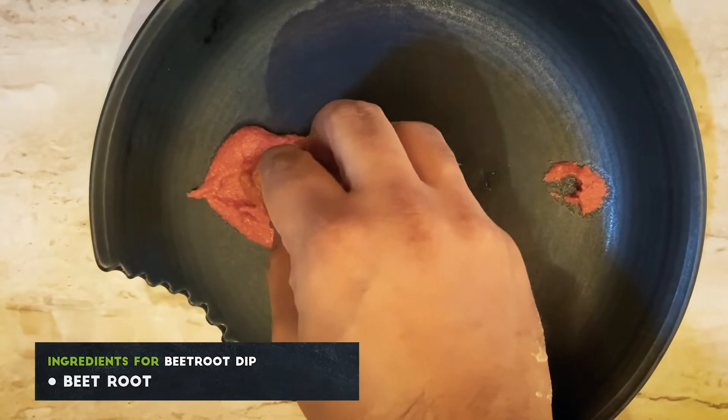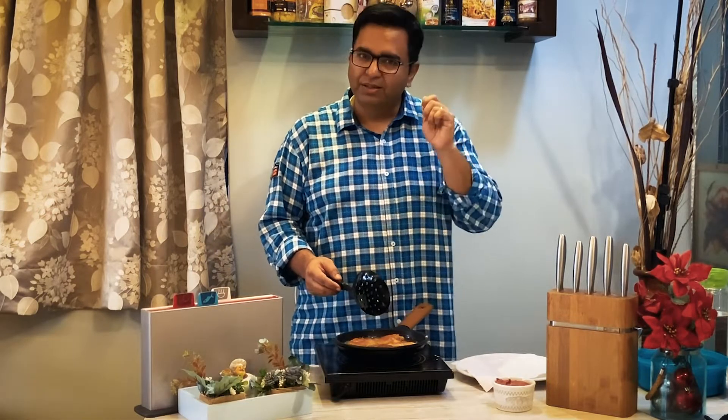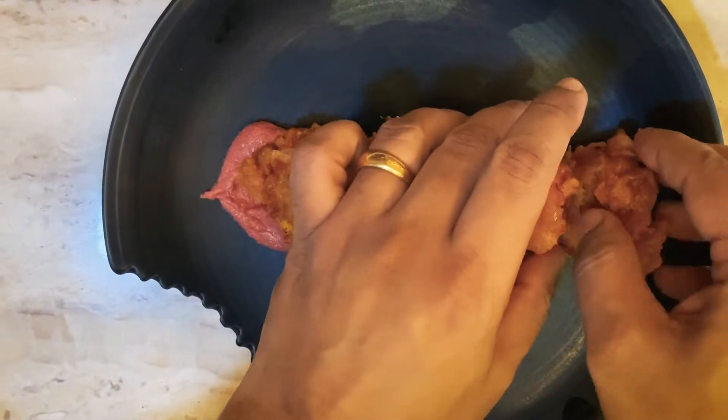The beetroot dip is nothing but beetroot with some lemon juice, salt, a little bit of cumin powder, and a little bit of green chilli. Just sauté them and then puree it. Done.